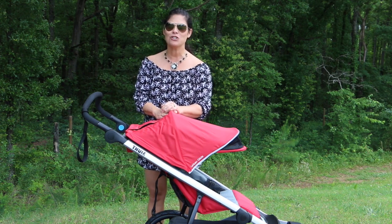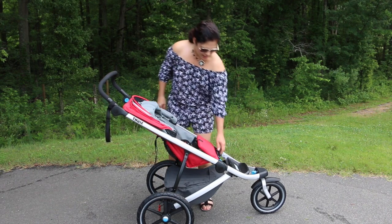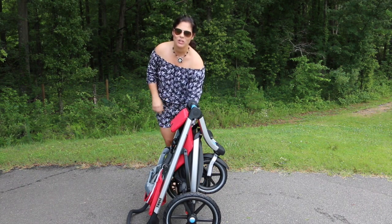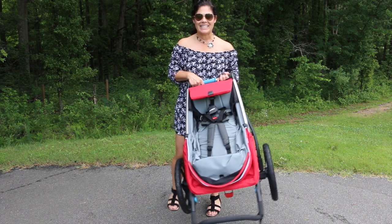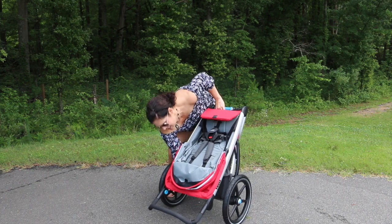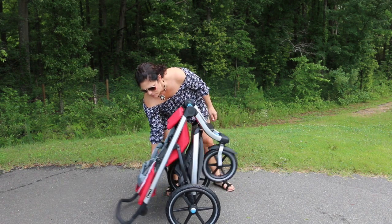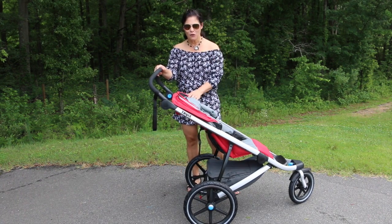Folding the stroller is really easy with a one-handed fold. Just lift up the piece by the footrest, slide the big blue handle over, twist, and it folds down. It has a standing fold with a manual strap lock to keep it in place. The stroller is super light at only 23 pounds, very easy to transport. When folded, you can also pull it behind you as you move from place to place. Unfolding is just as easy — undo the lock and lift the handle back up.